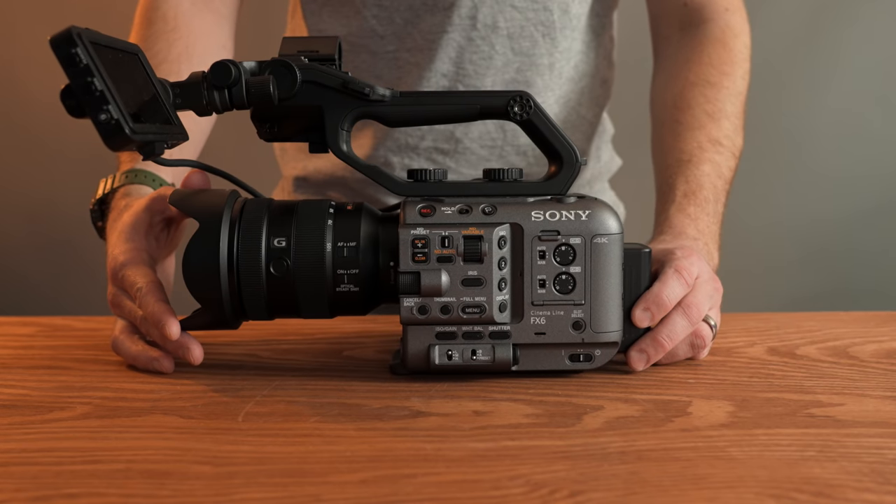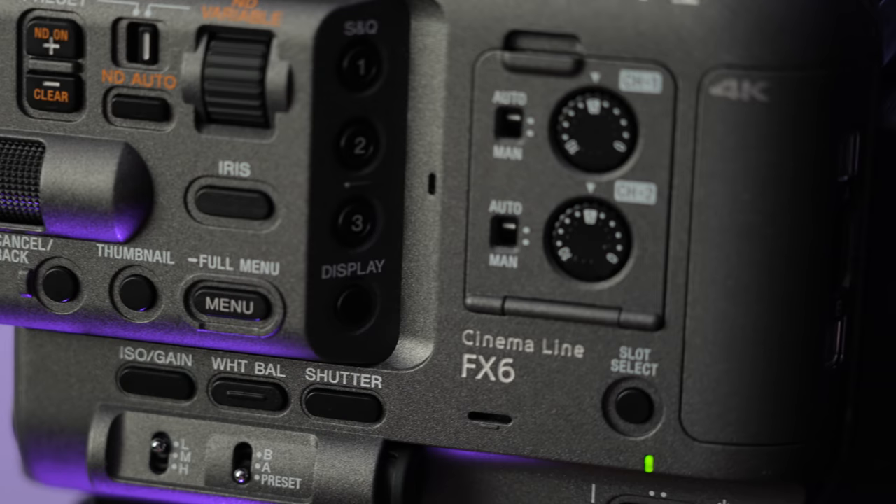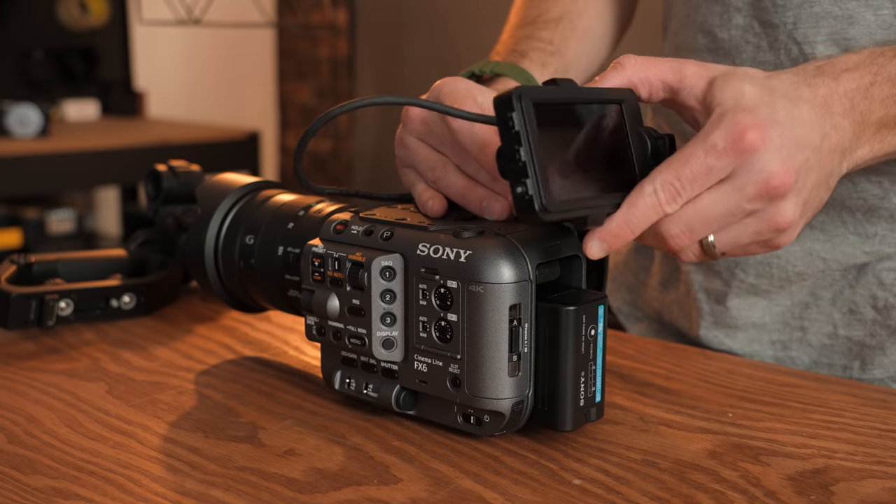This is the Sony FX6. It won't overheat. It's incredibly heavy to hold with one hand, but a complete joy to use.